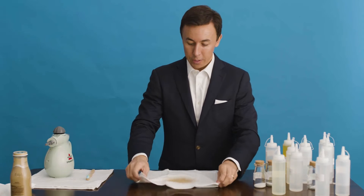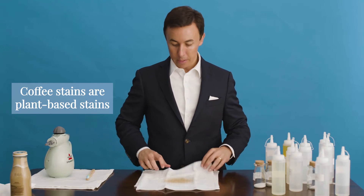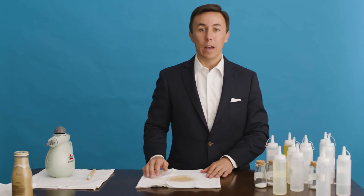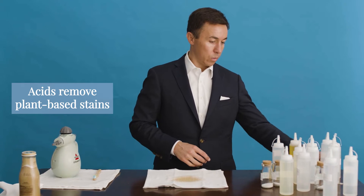First things first, what do you have to know? Coffee stains are plant-based stains, and plant-based stains first and foremost come out with acids. The acids you have in your house — lemon juice, vinegar — those are the simple and easy ones. So that's what we're going to do.